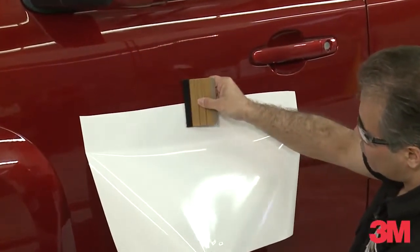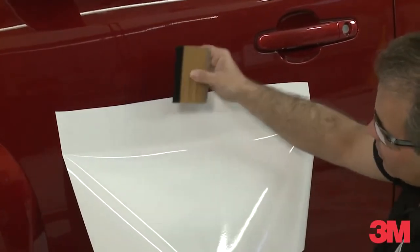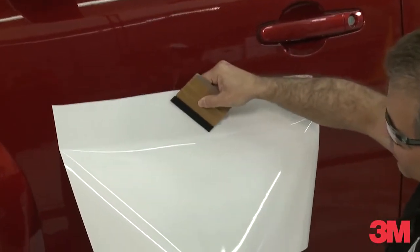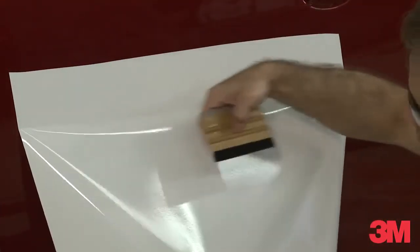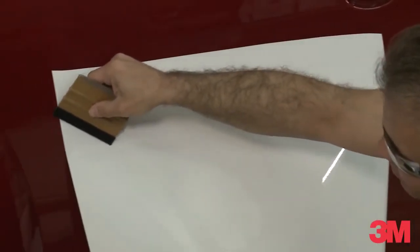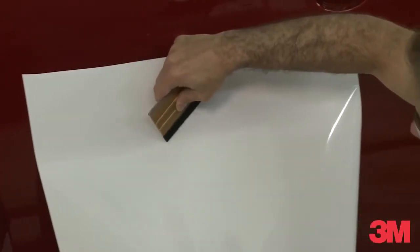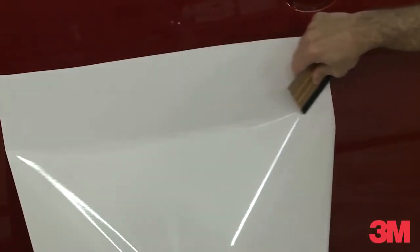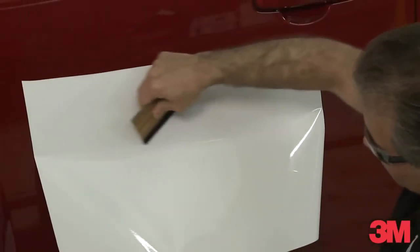Squeegee techniques are either dragging or plowing. In either case, we always want to use the squeegee at either a 10 o'clock or a 2 o'clock position. For example, we're going to move down this panel. You can see the squeegee is facing towards the 10 o'clock position. Now going the opposite direction, the squeegee is facing towards the 2 o'clock position. We're going to always start in the middle of the panel, working your way out.